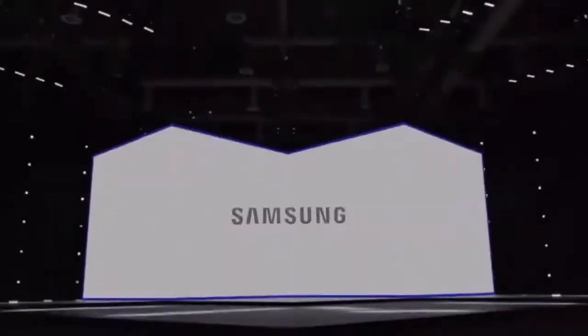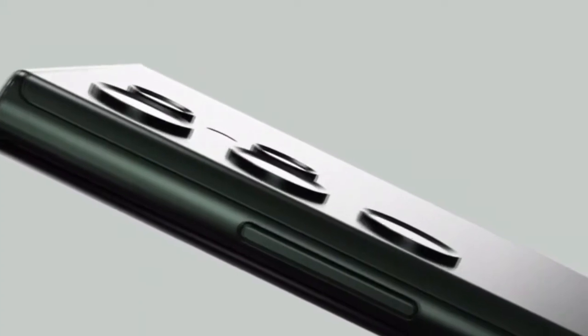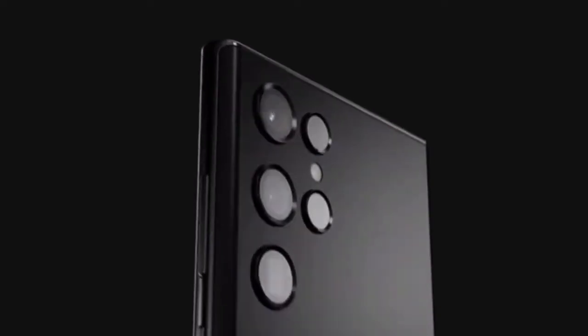What's up guys, we're back to the tech news. Today's video I'm going to show you the first look of the Samsung Galaxy S22 series alongside the world's first most human eye-like image camera sensor. First let's talk about the Samsung Galaxy S22 series.